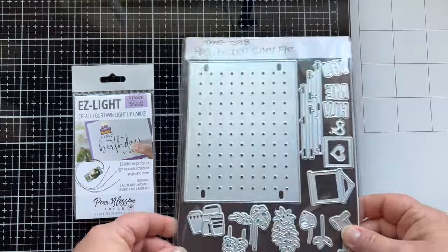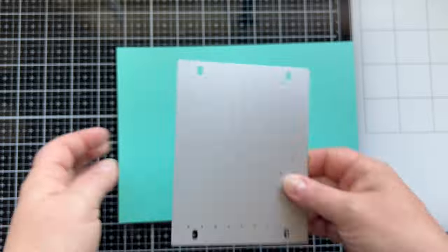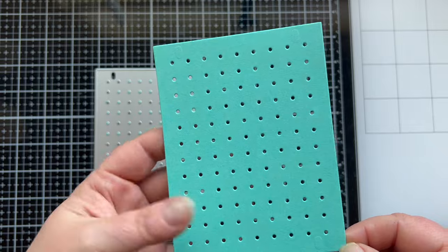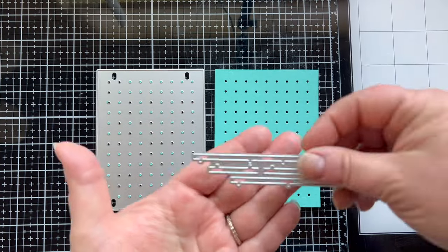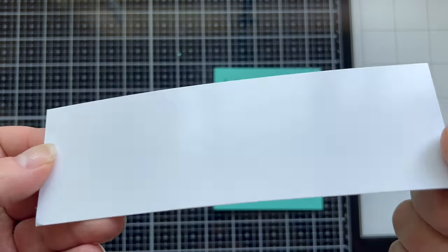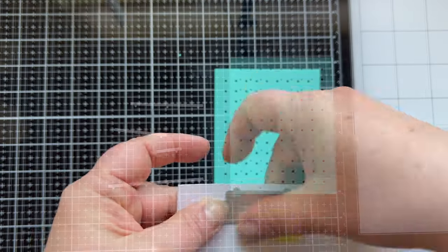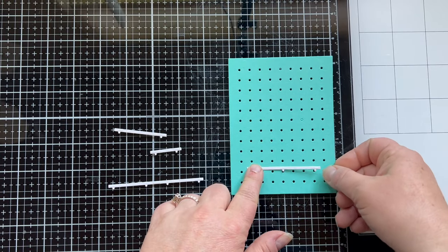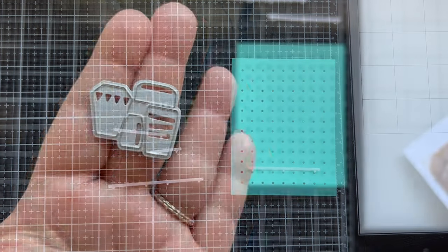The set includes plants, shelves, words, the lamp, and a little framed piece. I'm going to die cut the pegboard out from a color I love — it would be really fun to have this pegboard in my stamp room. For the shelves I'm using a lightweight chipboard, a piece of packaging, so they're nice and sturdy. It's a little bit shiny so it gives off that feel of being plastic or painted metal.